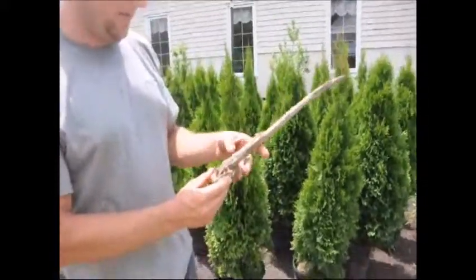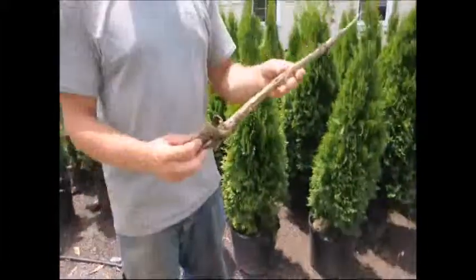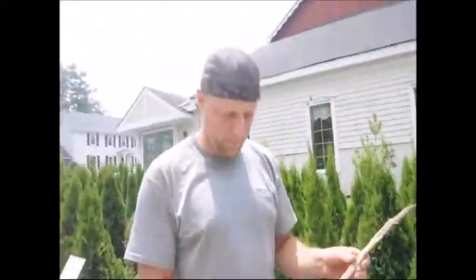It's usually a sign of not really being planted correctly in the field, and that might be one of the reasons why this tree eventually died. Planting the trees in the field correctly and making sure the roots are properly placed is very important for long-lived, healthy trees.